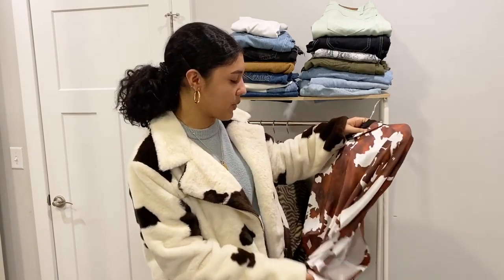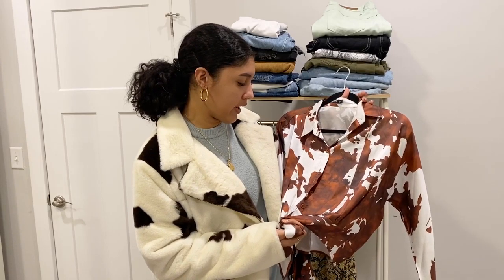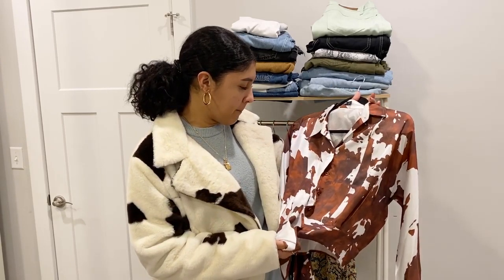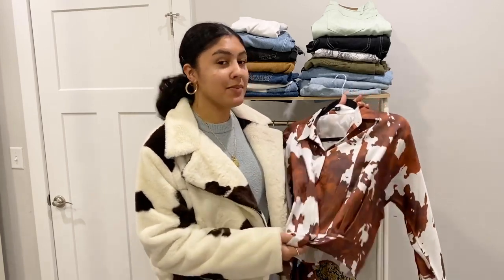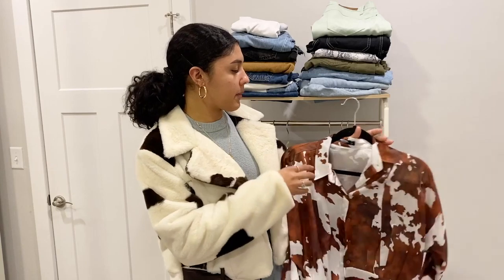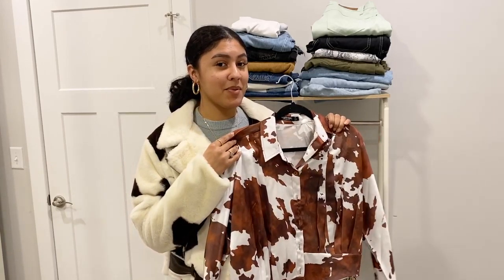I wear this blouse with denim jeans — I wouldn't wear black pants with it. I'd go for off-white pants, mint, or another complementary color. Just don't wear black with this; that's not my personal taste. If you're not feeling bold enough, definitely start with a blouse or something small to see if you actually like the trend or not.